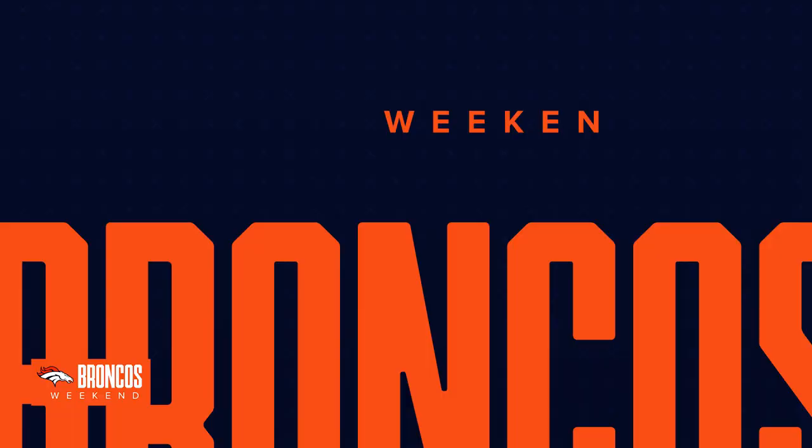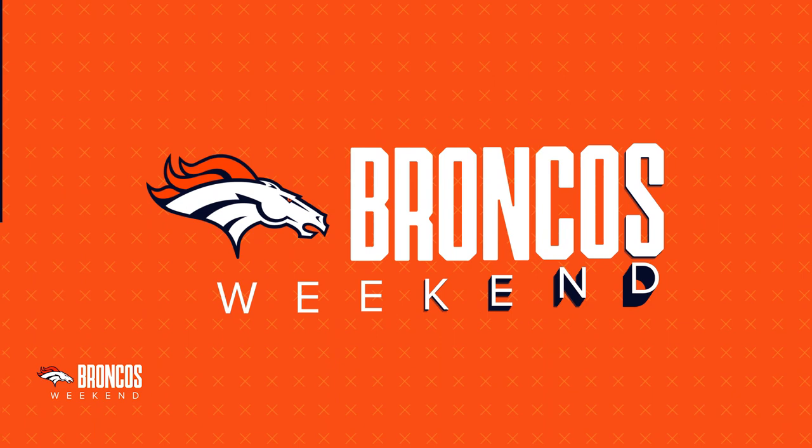Thank you so much, Chef Michael — we really appreciate it, this is a great recipe! No problem, thank you, Alexis. Steve, you ever had buffalo chicken dip before? Not yet, but you're about to. You're gonna make the recipe? Sooner than that — when we get done here I'm headed down with Alexis to try it. Smart man!